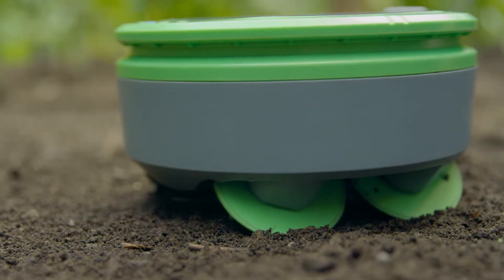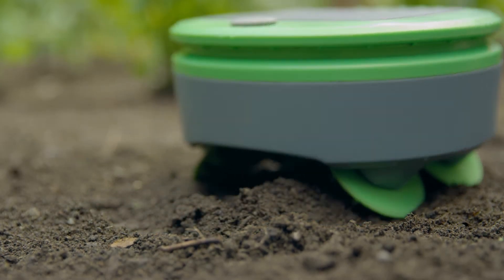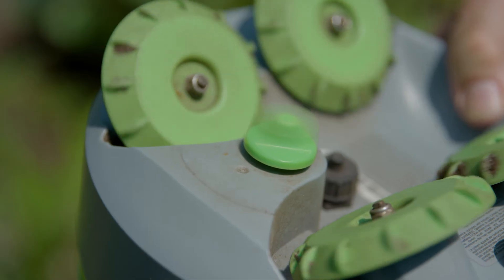Turtle doesn't pull weeds like you or me, it prevents them. Its specially designed wheels scrub the top layer of soil, disrupting weed seeds as they germinate. If any weeds do manage to grow, Turtle cuts them down with its string trimmer.